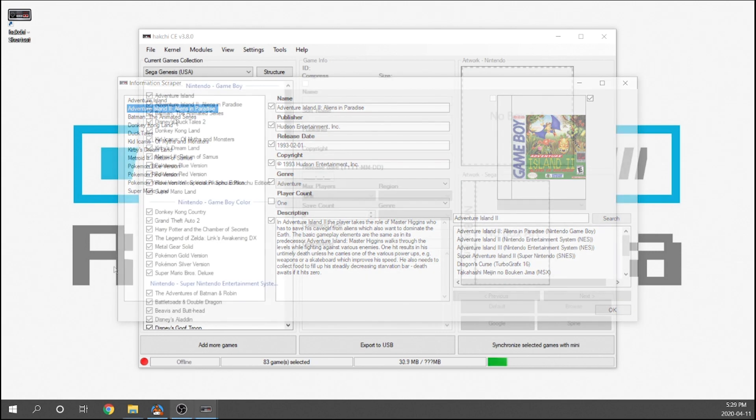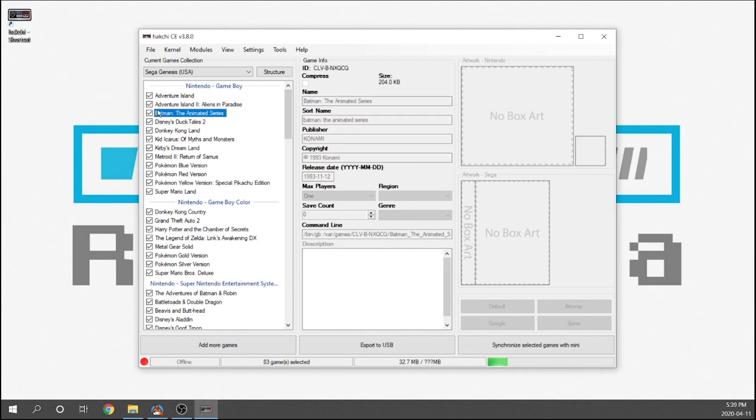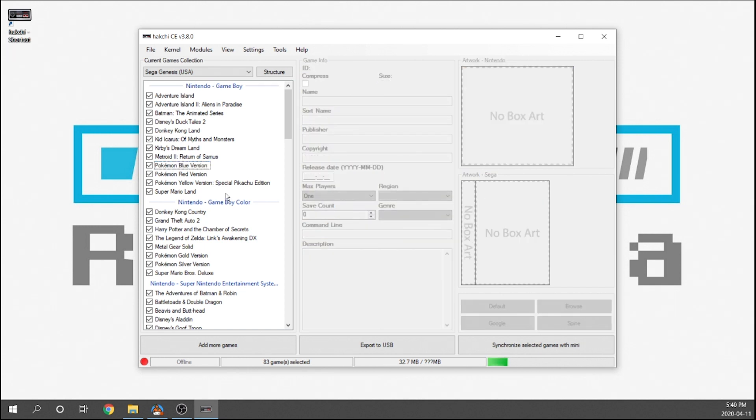I finished scraping the games that weren't automatically done and as you can see all the Game Boy games now have their appropriate artwork. You do have to keep in mind that the automatic scraper is not 100% perfect, so there will definitely be some titles you still have to manually scrape. Another new feature that's been included is the ability to add a prefix to your game titles. This comes in handy if you want to put games from various consoles on a single page.